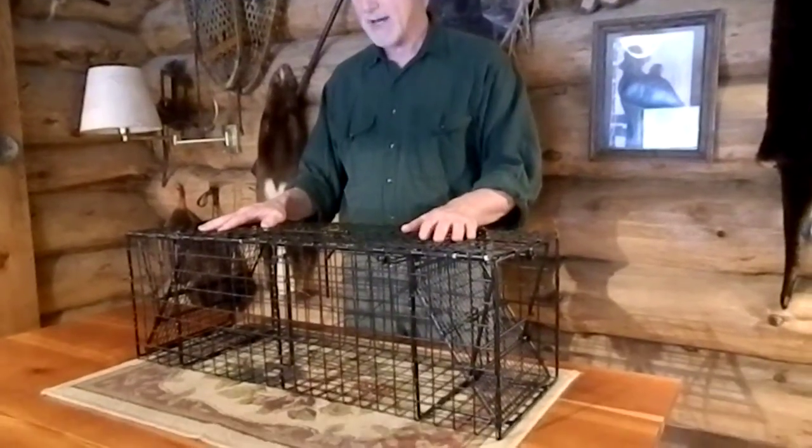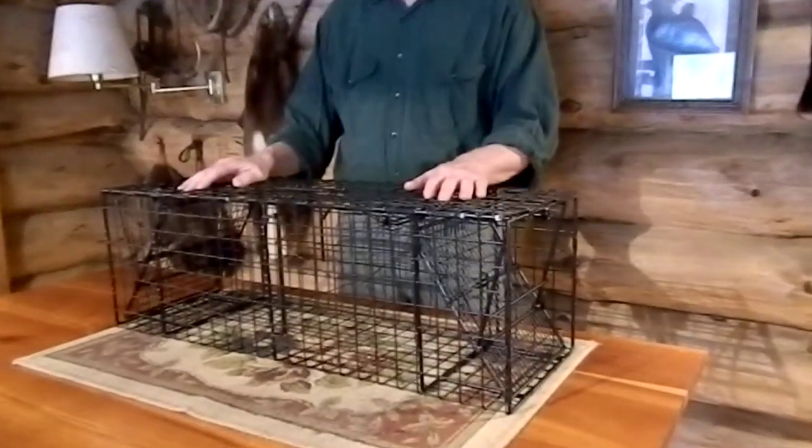We've caught beaver up to 61 pounds in these traps ourselves. When you go to set it, you'll see that it's a little bit different. There's fewer components on this than there is on the 12x18, but everything still functions the same way.